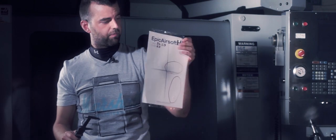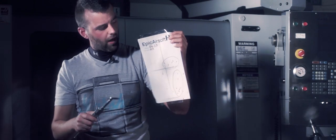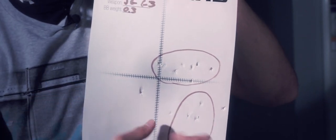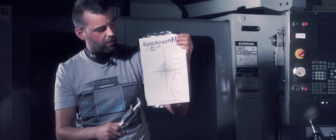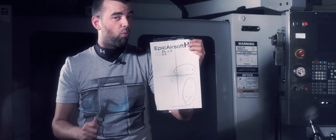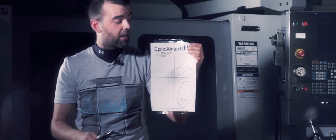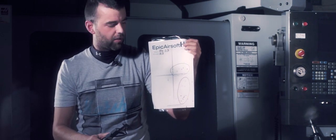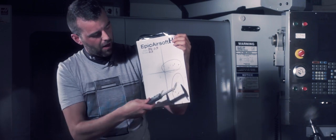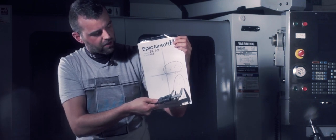Now we move on to the 0.3g BB as opposed to the 0.2g. As you can see, the grouping in here is much tighter. This cluster here is actually the fully-auto burst we did, and this range here is the semi-auto. Unfortunately, the gun wobbled quite a bit because it's made of plastic, and that's what's really thrown our results off with the full-auto test. This here again is 120 by a much narrower 60mm — pretty good.